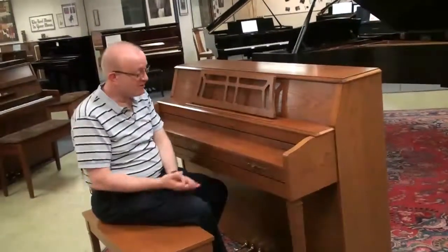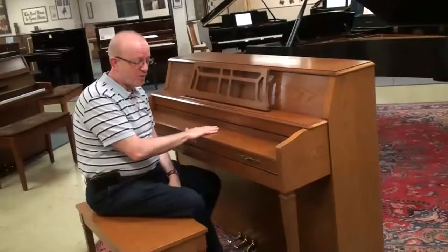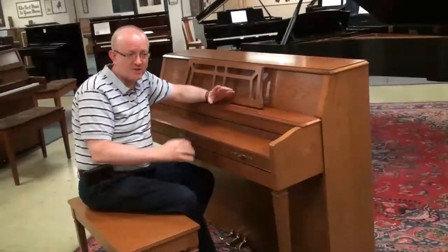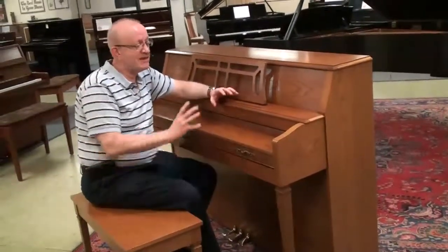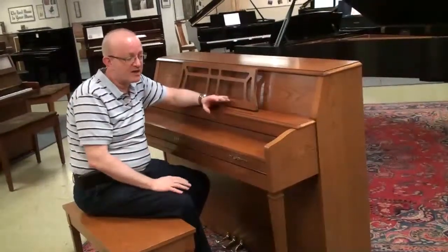Hi, this is Greg Nord. I want to show you this really wonderful Yamaha M-Series upright piano. This particular series of piano was when Yamaha was practicing a design system where they made the inside of the piano in Japan and then they shipped it over to America.